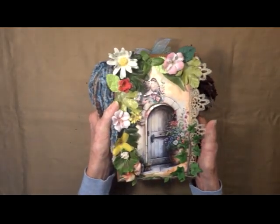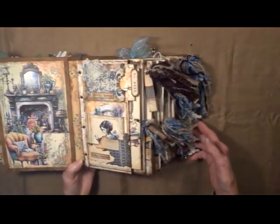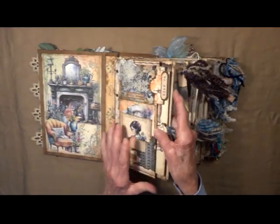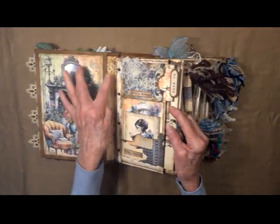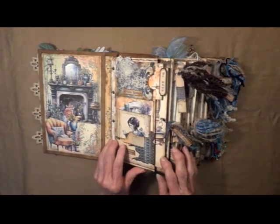It is a chunky one, got lots of tassels going on. Let's have a look — it is a jump ring journal. All of the six signatures are held to the spine with little jump rings. It's very interactive.